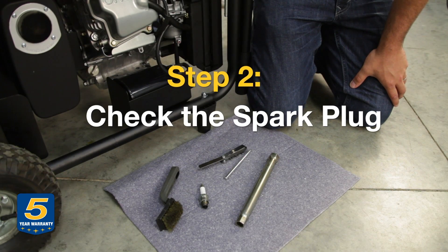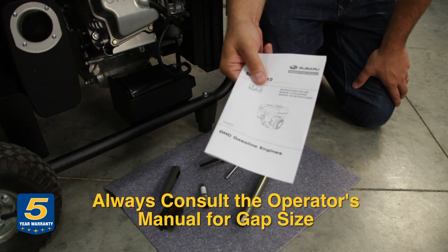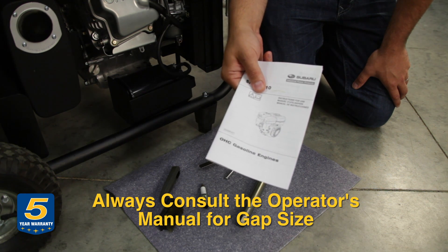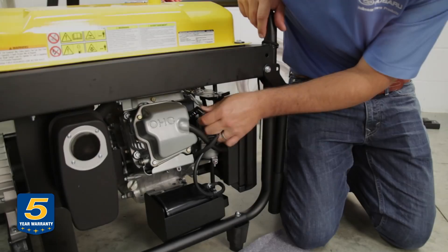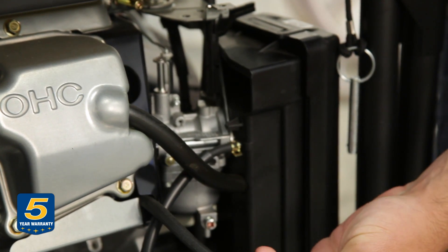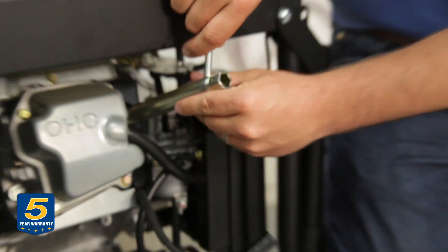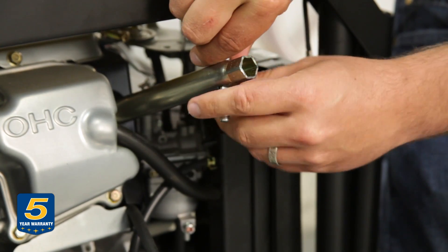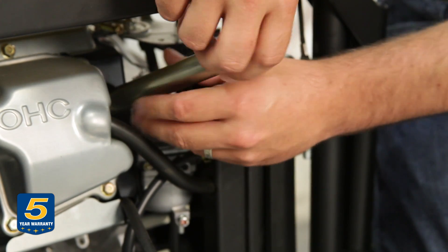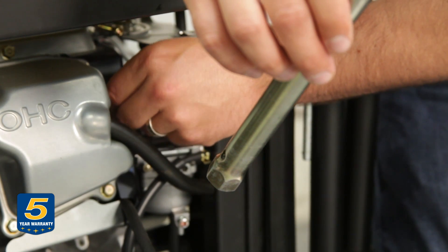Now we're going to show you how to check your spark plug. Once again, this is another great time to pull out your owner's manual — lots of great information in there to tell you gap size and other useful tips. We are now going to remove the spark plug boot; it just pulls right off.